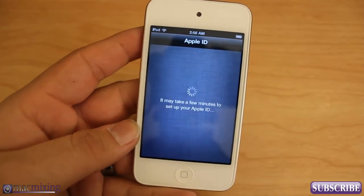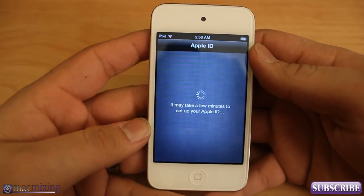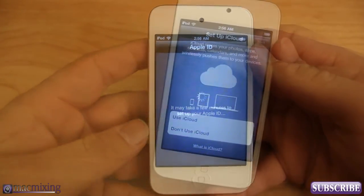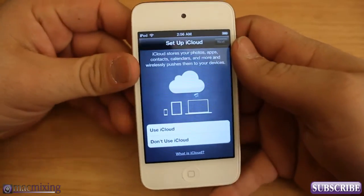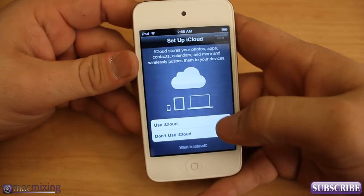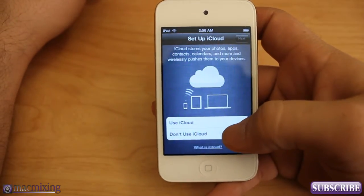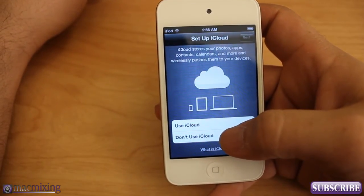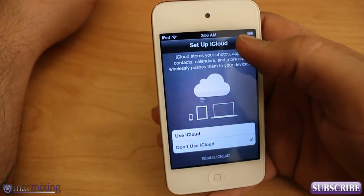It's signing in with the Apple ID and taking a few minutes to set up. Alright, we got that all set up. Now it's asking if we want to use iCloud. This is probably not necessary — I don't need iCloud on this because it's for my daughter — so I'm going to click 'Do not use iCloud' and click Next.